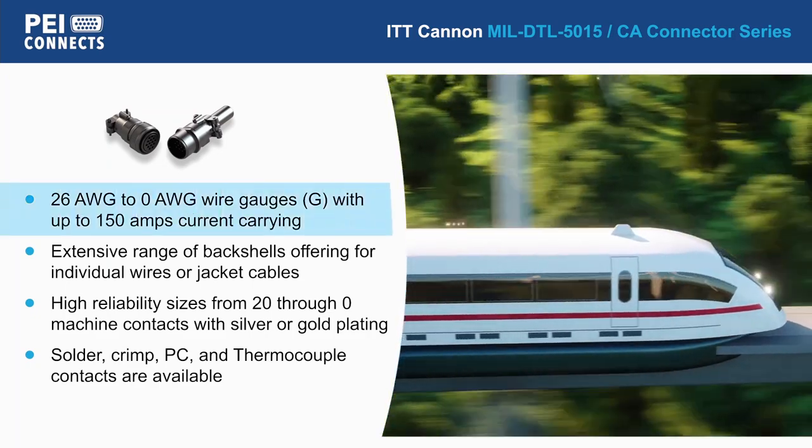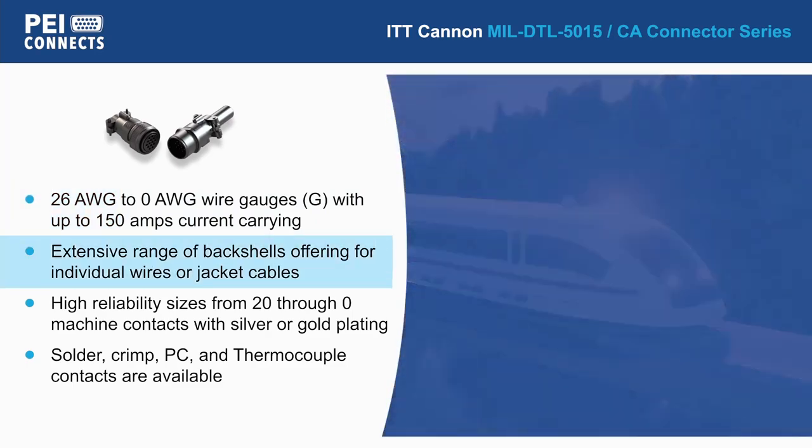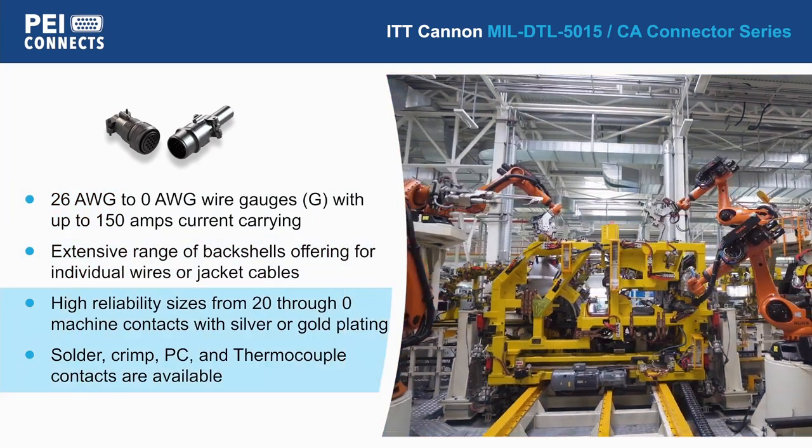The 5015-CA series of connectors support a wide range of wire gauges, an extensive range of back shells, and a wide variety of contacts.